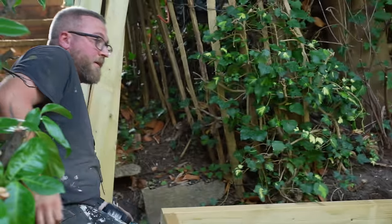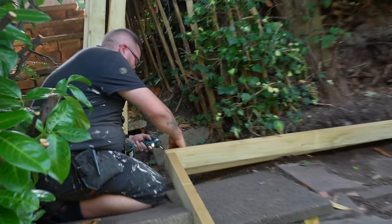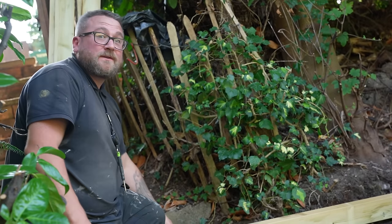So what's the plan? Frame this in, get this out. I'm going to get the square frame in to get the timber out of the water. Frame it out, then we'll level it, post it, noggin it, board it. And that's it.